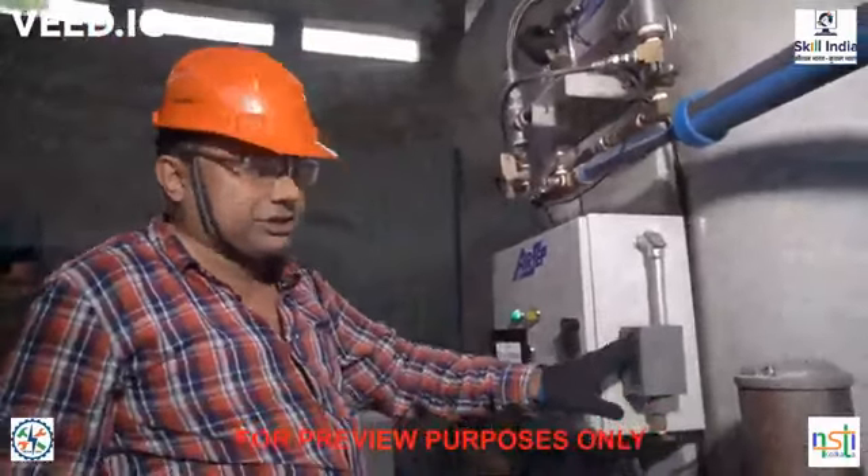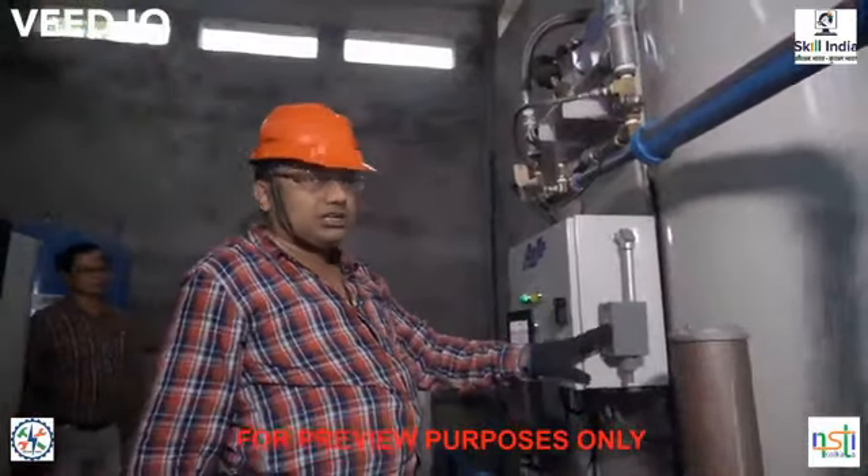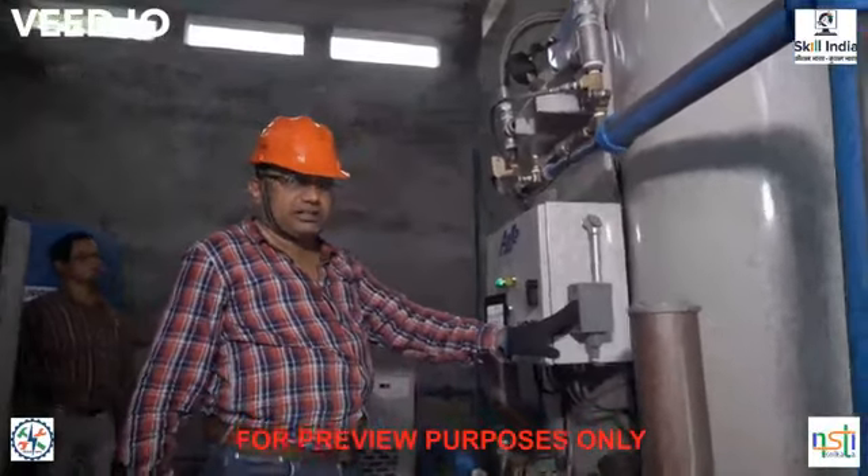This is the silencer — also called the muffler — used mainly to reduce sound. This is the pressure control device, basically a pressure switch, and it controls the pressure of the entire PSA system and PSA columns.